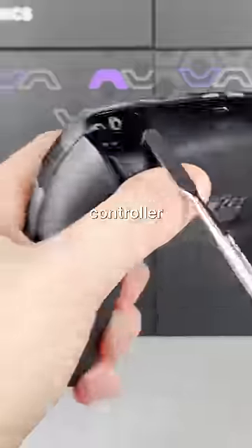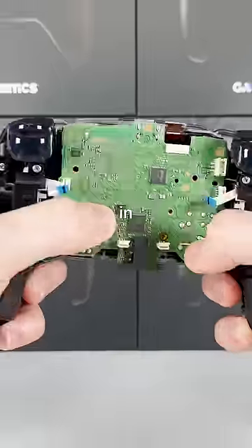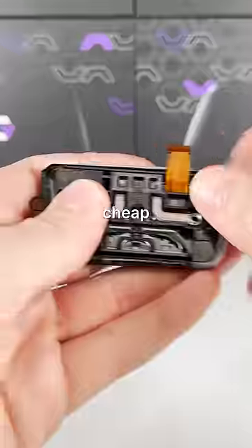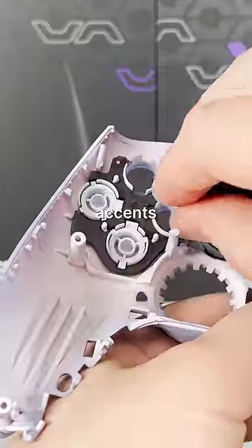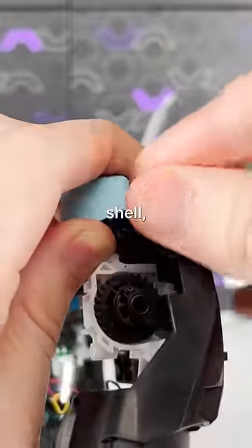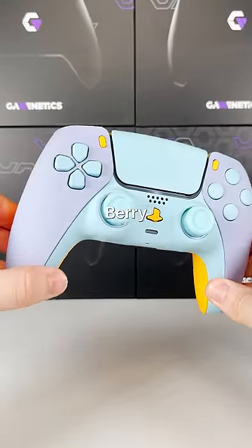First things first, we gotta break down this controller so we can swap out all the parts for our custom ones. All the parts we're using are coated in our Soft-Touch paint finish. It has a soft and velvety feel to it, which feels much better in your hands than the standard cheap factory plastic. I chose our lilac purple front shell to represent the frosting, with accents of powder blue for the drizzle and butterscotch on the back for the pastry. Once the custom buttons are on the new front shell, all that's really left is swapping out the triggers and closing it up. And bam, the Mixberry build.